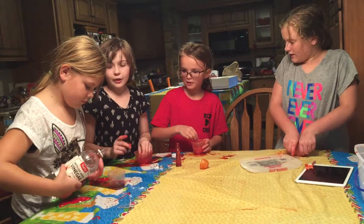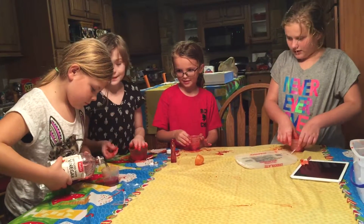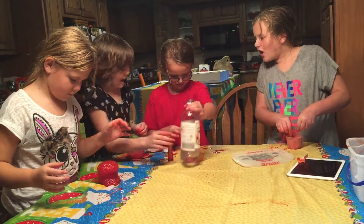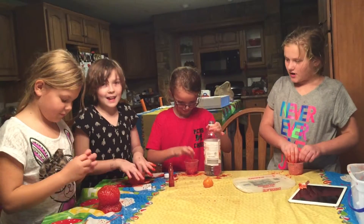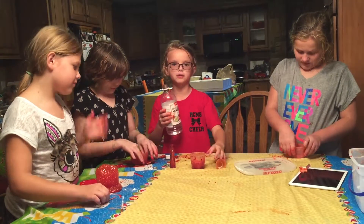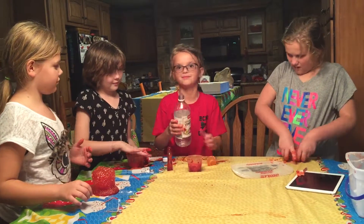And so then she's going to pour hers in and watch what it does. Hers is so red. I'll go next. Hers are doing the best. I thought we should have poured them all at the same time.